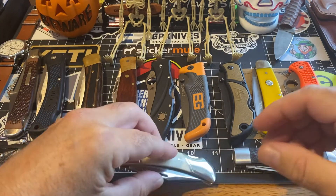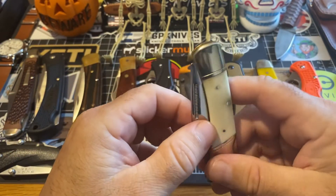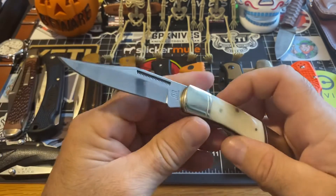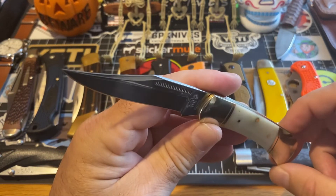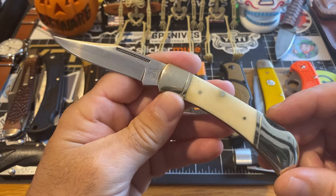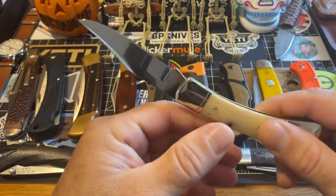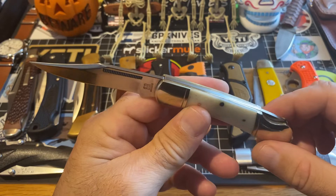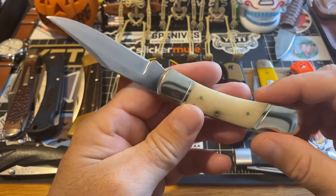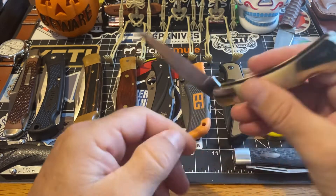This guy here is the Rough Rider, and I love this one. It's a smooth white bone. It locks up tight — look at that clip blade they're making on these Rough Riders. Look at that clip. This is a great piece. It's probably medium size but I put it in the large bunch. So that's that.